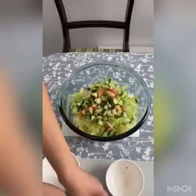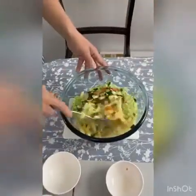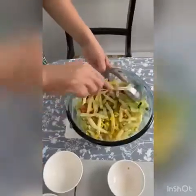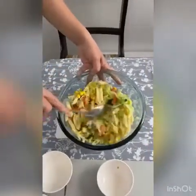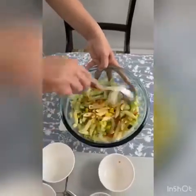That looks yummy already. Now before I add my yoghurt and mayonnaise I'm just going to give this a little mix to make sure everything is incorporated together. Can you see how it's all changing now?